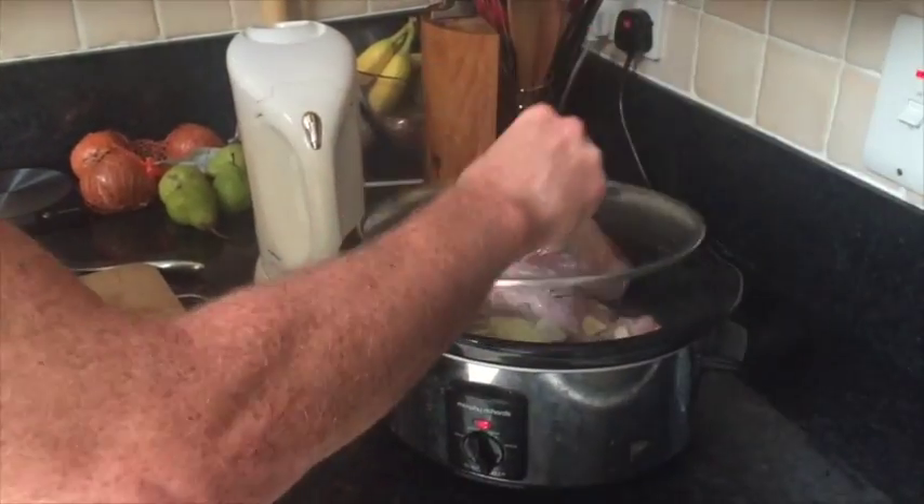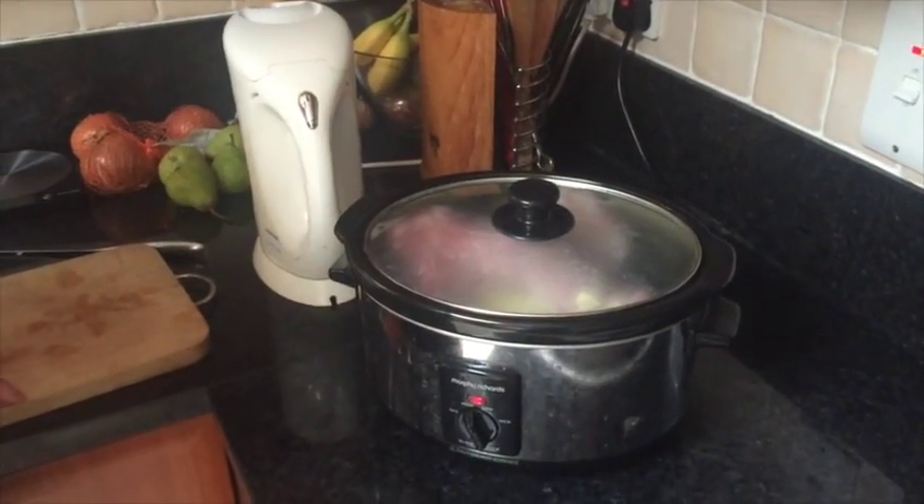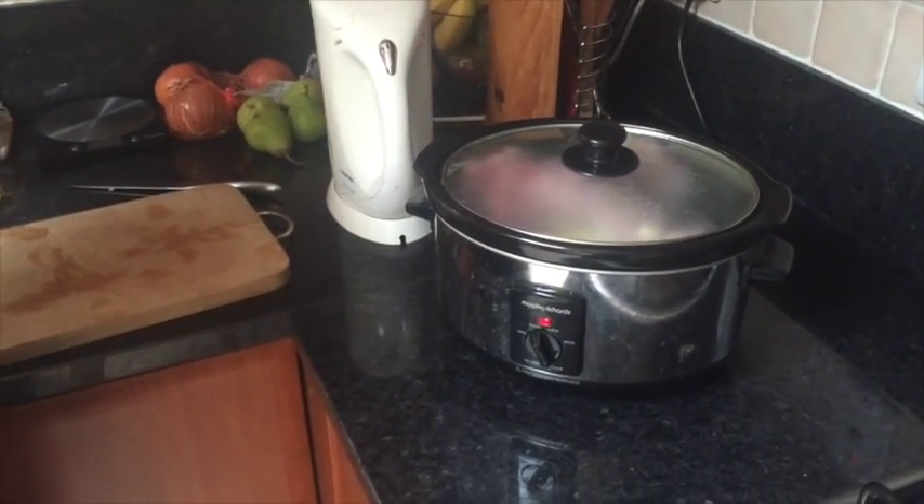Then top it up with water — I'll probably put a little more water in than that. Then leave it for about 18 to 24 hours, and that is it.